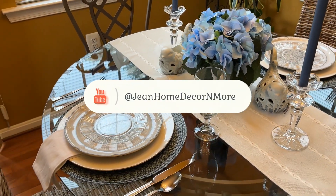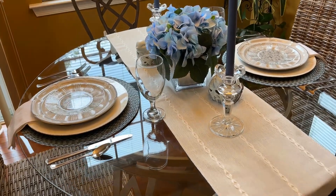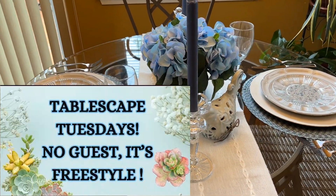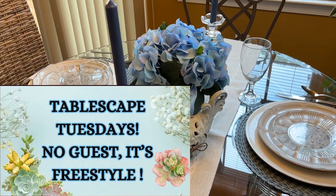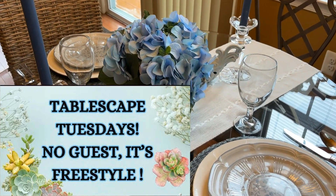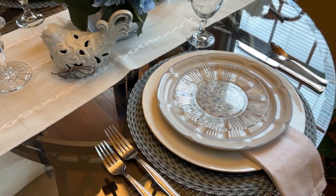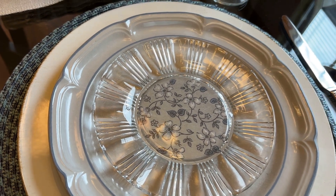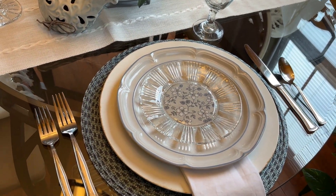Hello everyone, my name is Jean and the name of my channel is Jean Home Decor and more. Welcome back and welcome if you are new. Welcome to another Tablescape Tuesdays, hosted by Grace Life DIY Home Decor and Amethyst Adventures. I will be posting the links to these ladies' channels in the description box down below. Swing on by their channels and show them some love — let them know that Jean Home Decor and more sent you over.